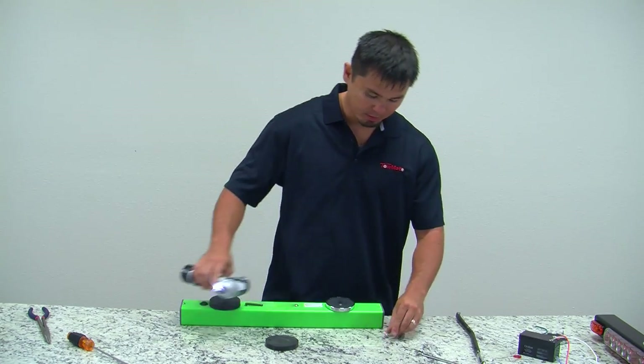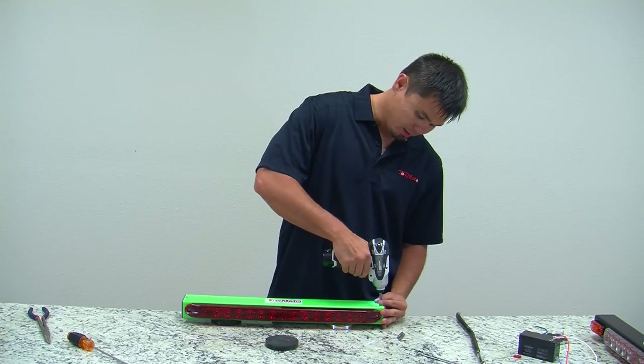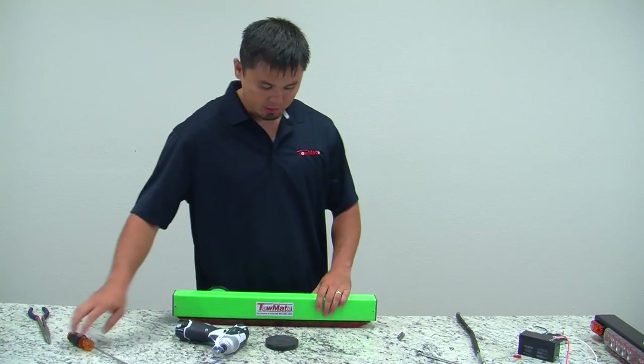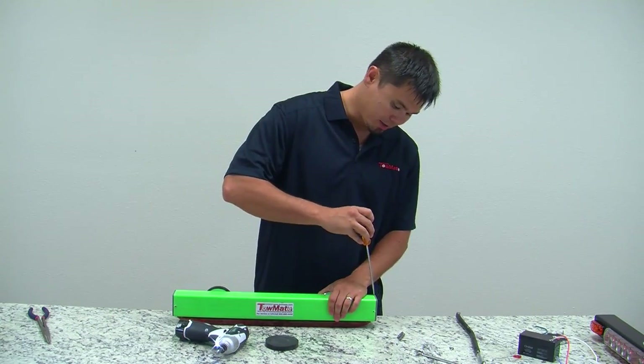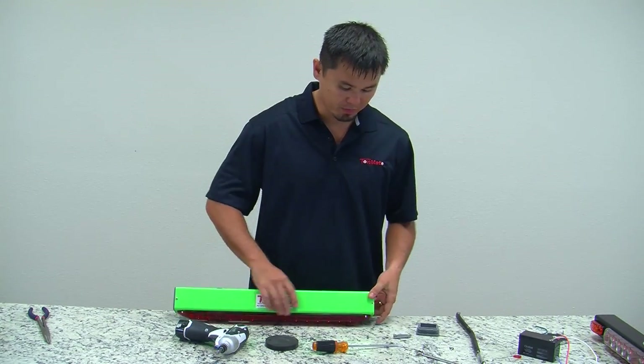Start by removing the end cap. Remove the two 6 by half screws using a flathead screwdriver, then pry and remove the end cap.